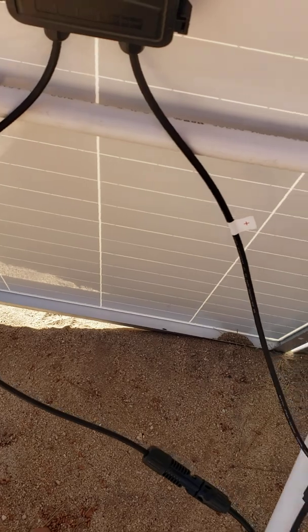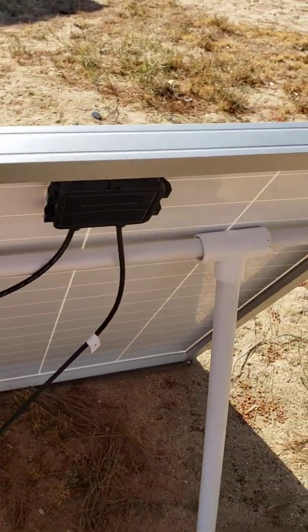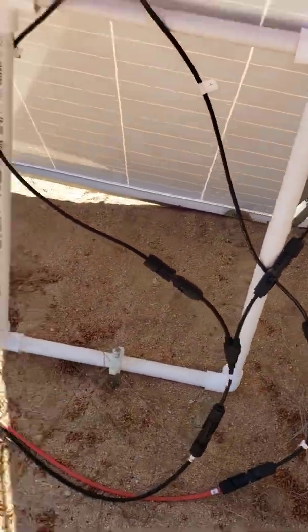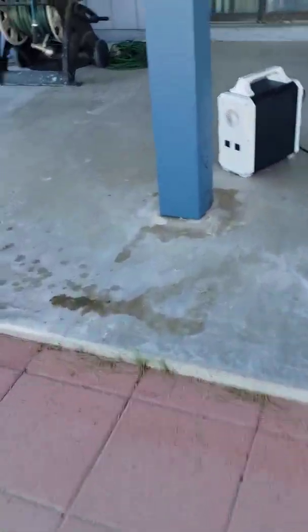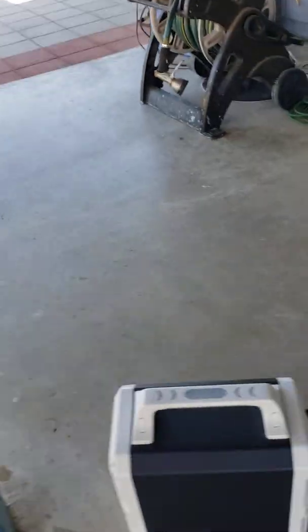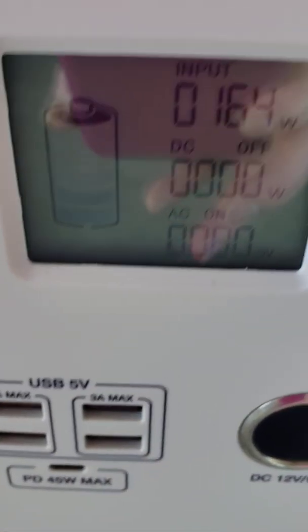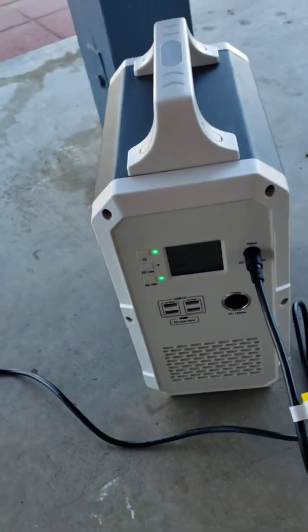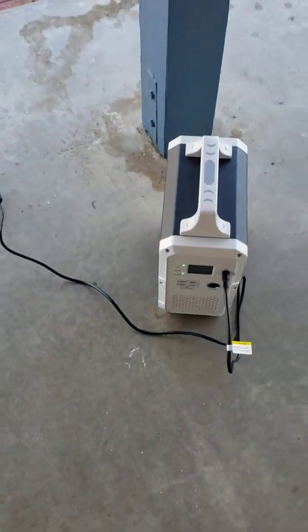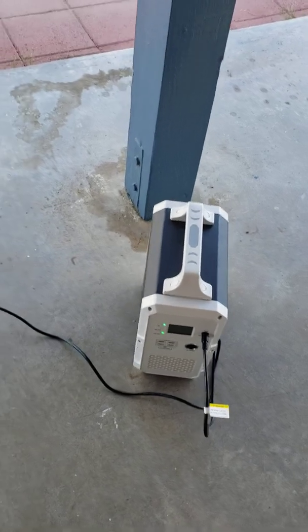Both panels have the back end like this. I'm currently charging my Bluetti EB120 — a thousand-watt power station — with it, and it's pulling at about 164 watts. It started at about 40% down, so I had to charge back up 60%, and so far so good. I'm pretty pleased with it.